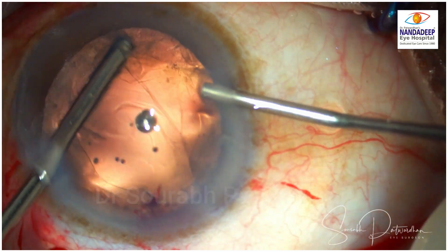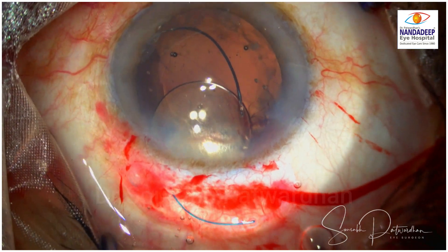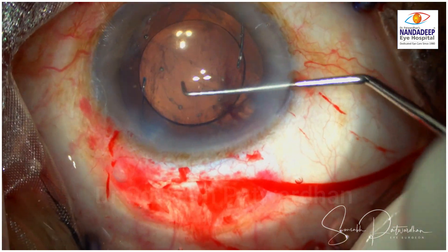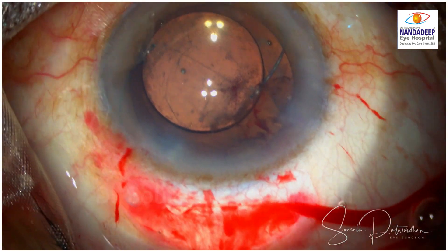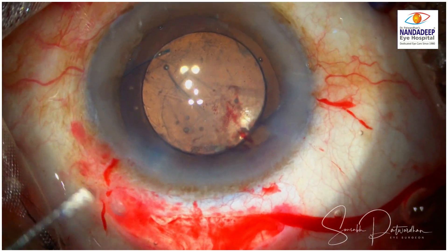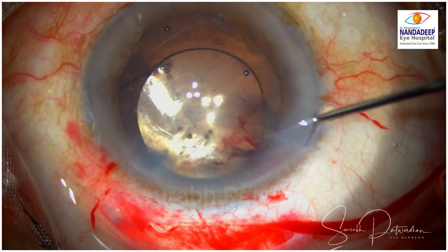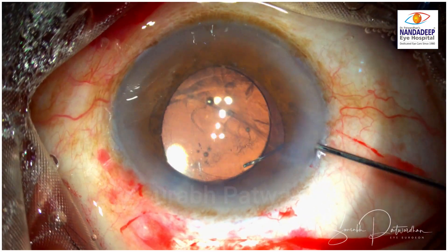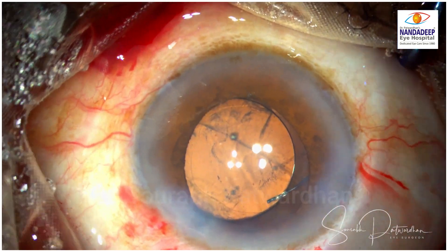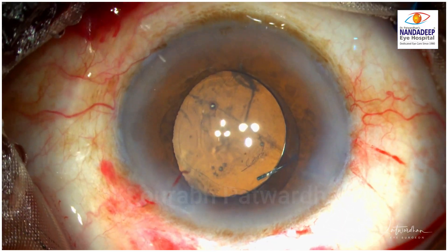The vitreous is cleared from the anterior chamber. I am going to use a three-piece IOL. Now there is a big tunnel so I don't have to use an injector — the trailing haptic first goes in the sulcus. I want to place it horizontally because there is a superior radial tear, so I use the Sinski to push the haptic into the sulcus rather than rotating the IOL, as it may go into the area where there is deficient anterior capsule. The IOL is placed at 0–180 degrees, which is 90 degrees to the radial tear. I am going to suture the scleral incision so that it doesn't induce any astigmatism in the long run.